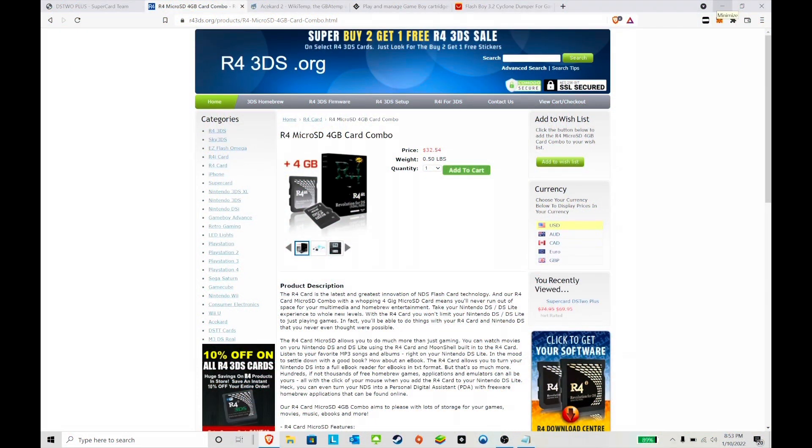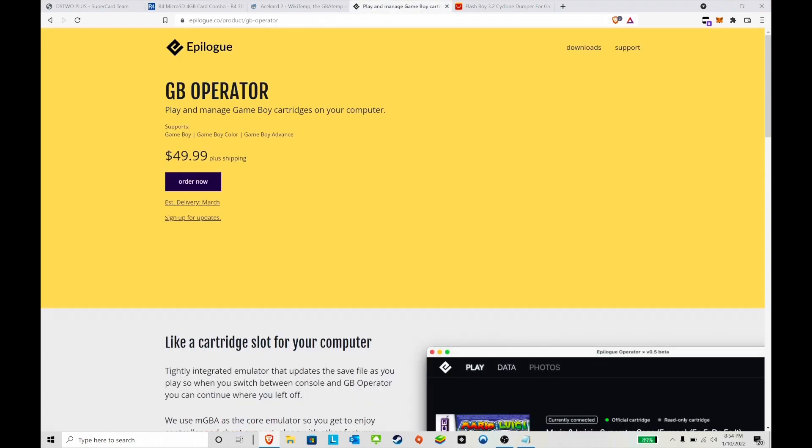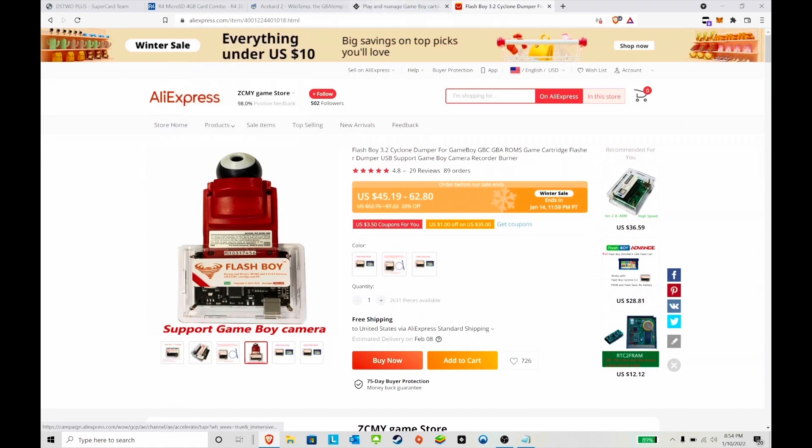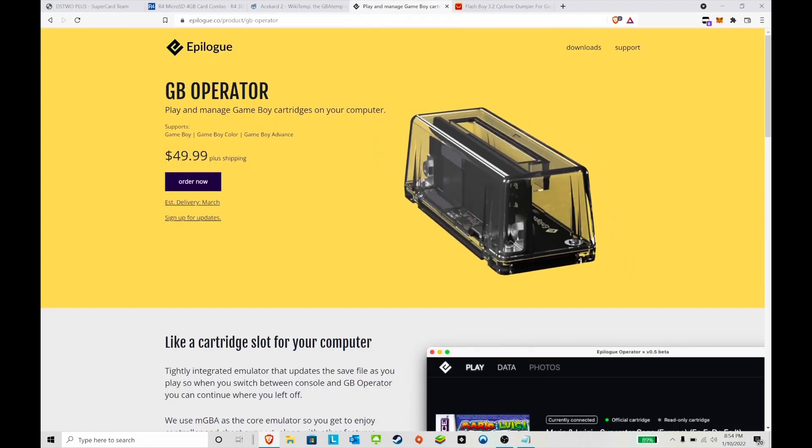Today I wanted to make a quick video about how to dump Game Boy Advance games onto your computer — how to dump the games or the saves — if you do not have something like the GV Operator or something like a Flash Boy. You still need several other items, but let's go over it quickly.